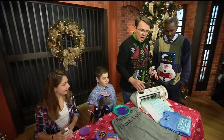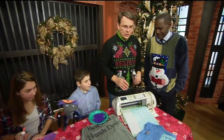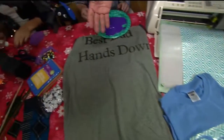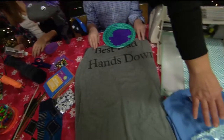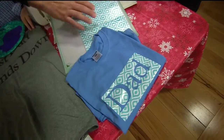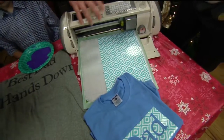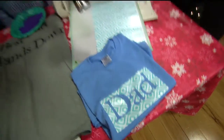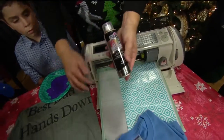These gifts are easy breezy. First thing we are going to do is a T-shirt for dad. The one that Ryan is doing says 'Best Dad Hands Down.' What I did was I made a template out of contact paper using a Cricut. So I typed in what I wanted, printed it up, peeled it off, put it on, and then I used a fabric spray paint to put the print on.